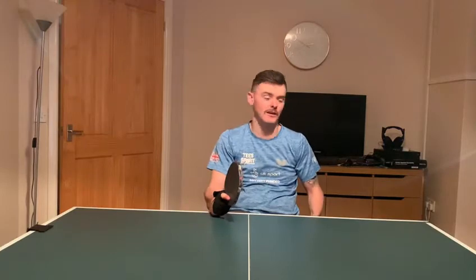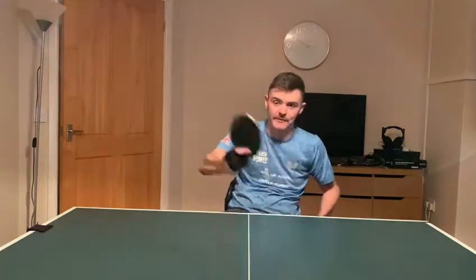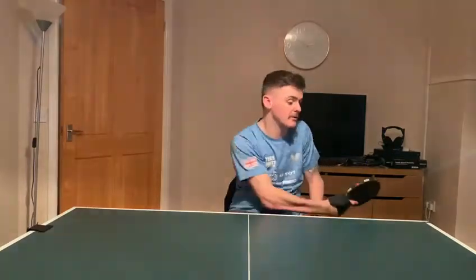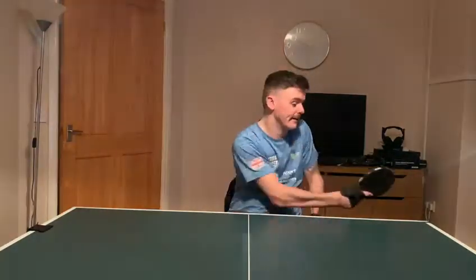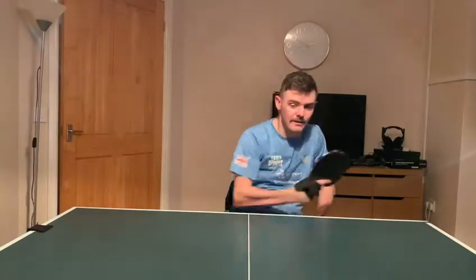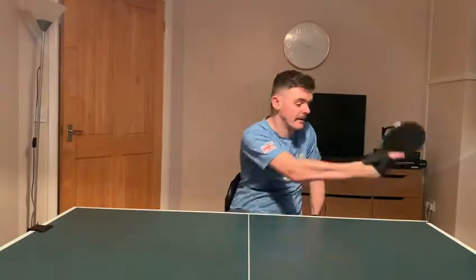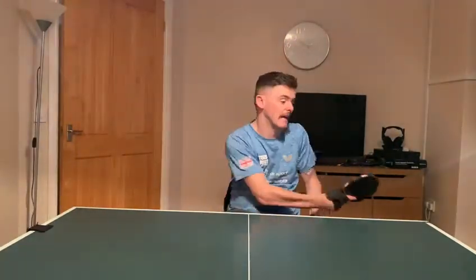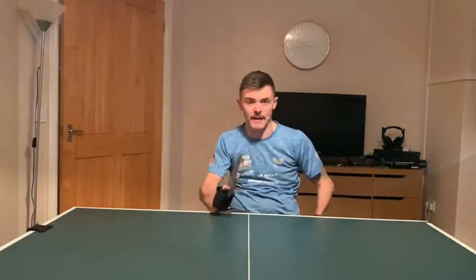First of all we're going to start with some backhands, shadowing the ball, visualising if there was a ball there. You don't have to do it near a table — you can do it in the mirror and keep moving. Just keep moving, visualise the ball and keep yourself moving and being active. If you can move your feet, do this. If not, do it stationary. So that's the backhand.